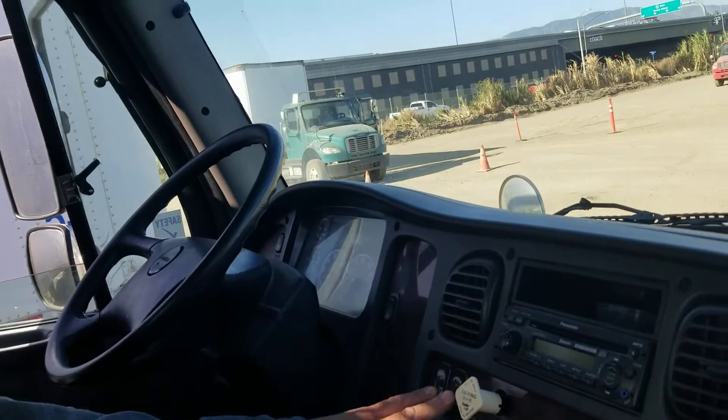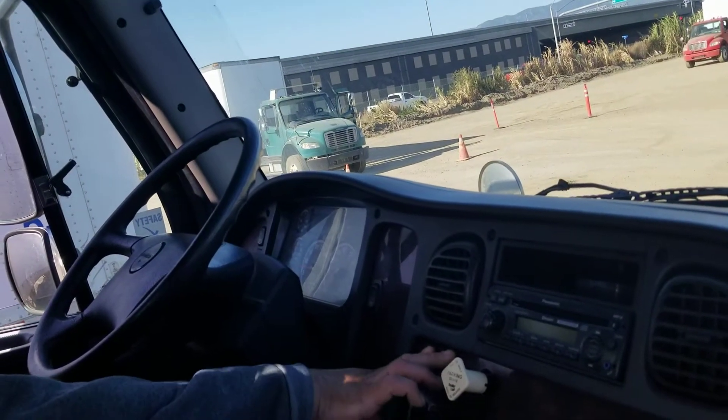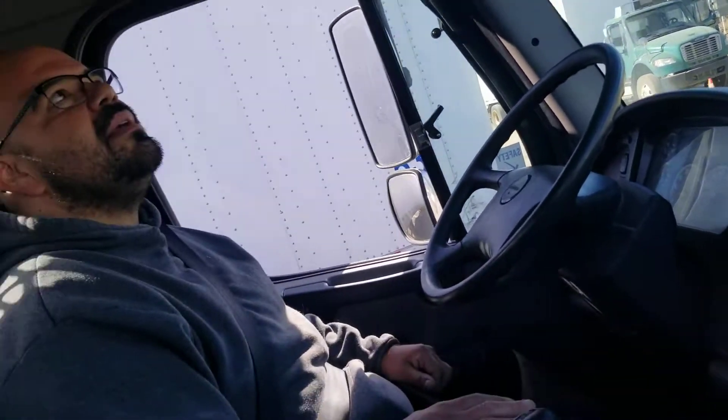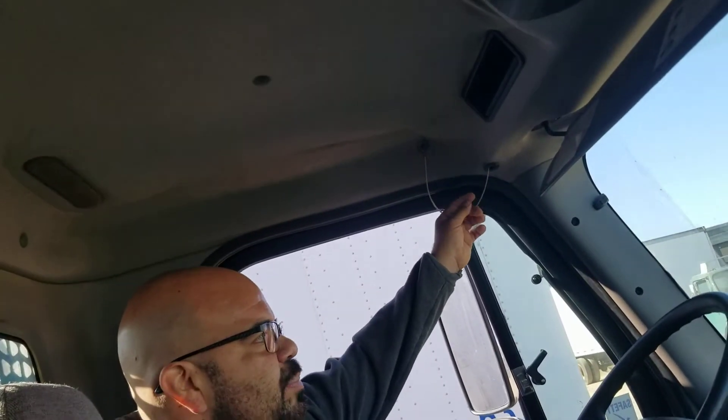I got my windows — they go up and down, they're not cracked, bent, or broken, and they're properly mounted, secured, and they work freely. I got my air horn — it works properly. Then I got my steering horn — it works properly.